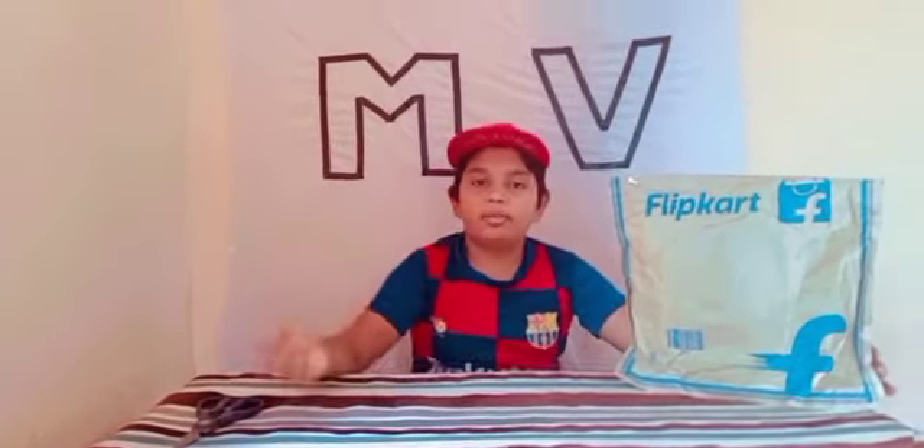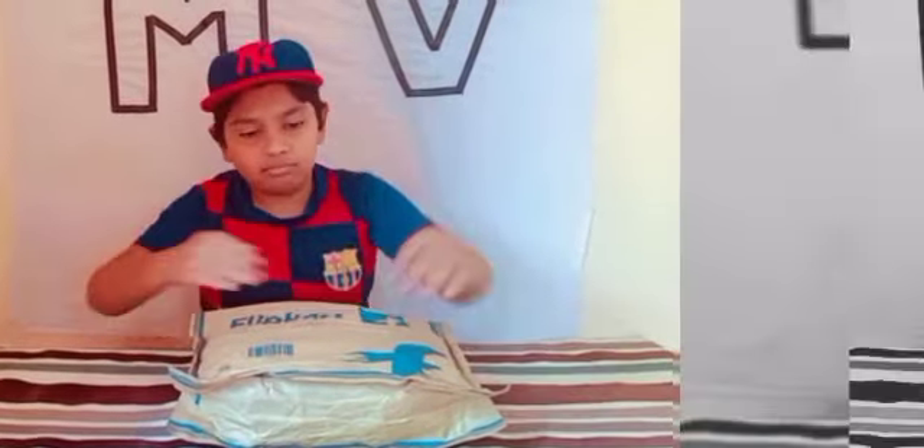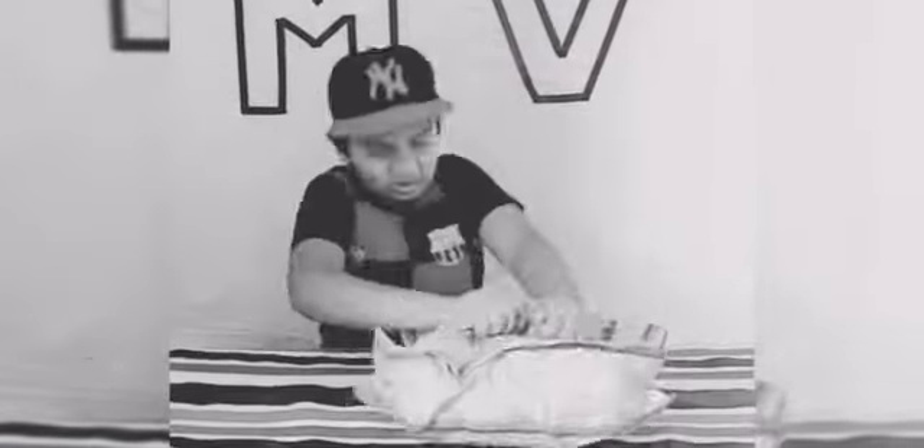We will show you the unboxing video. This is a full cutter and autorizer — this is our controller. Let's try it.